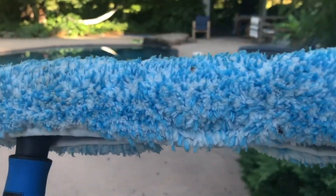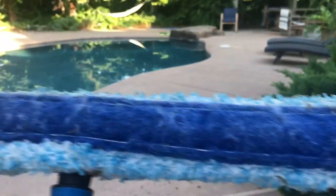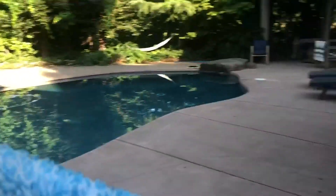Today I just wanted to do a quick review of this Unger washing pad. I love this. This pool sprays water, the cleaner, onto these glass doors on my sunroom and so I'm always having to wash it.